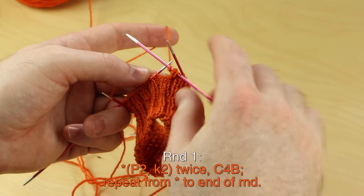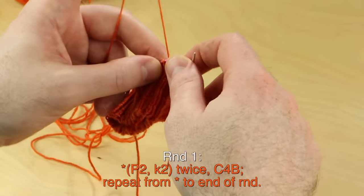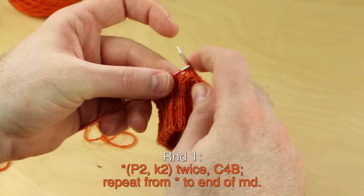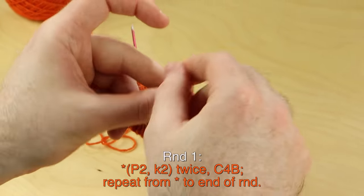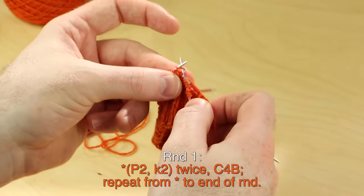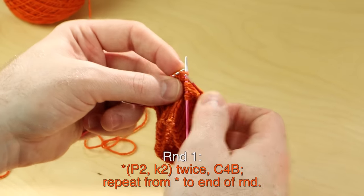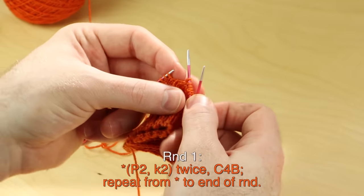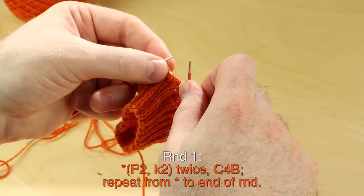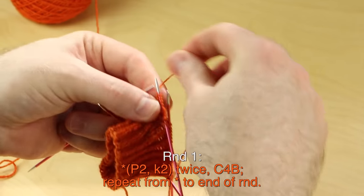That's the cable four back. Let's keep on doing that. I'm going to show you for English style knitters. We're going to purl two, knit two twice. Keep on following — if this part of the instructions is easy for you, you can click on the timestamps down below and skip ahead in this video to another section. But keep on watching for English style knitters.